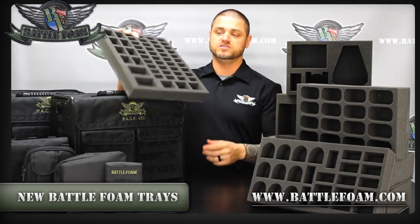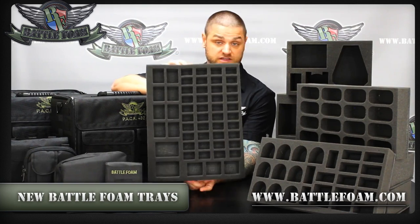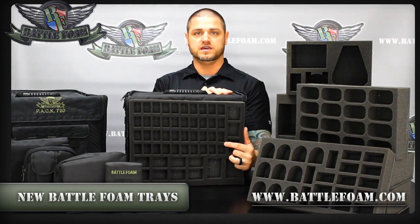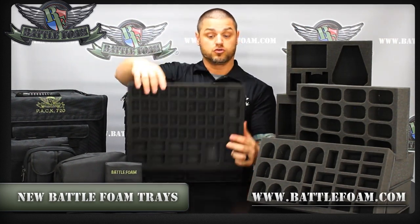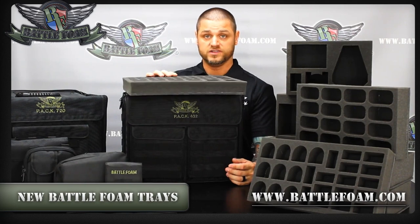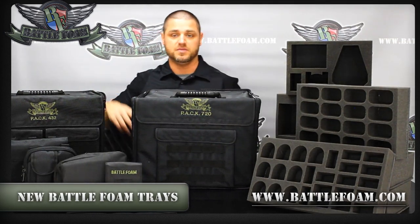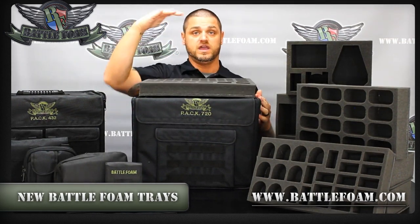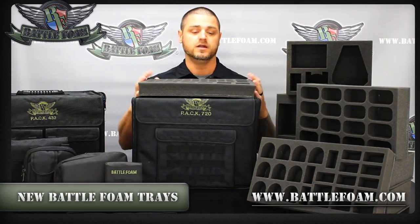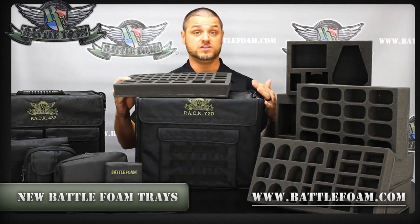These are our 15.5 x 12 size foam trays. These trays fit in bags like the 432 stacked like this, which means your models stand up and fit across the back of the bag. For people that wanted their models to sit horizontally, we went with the 720. With the 720, you can stack all of your trays and lay all your models flat. Some customers don't mind if it's vertical or horizontal — it really doesn't matter. But we wanted to go further after customers emailed us and create even more customization for both of these bags.